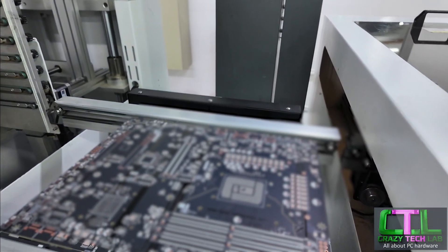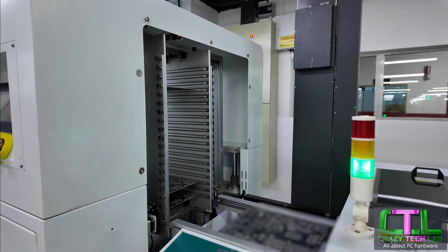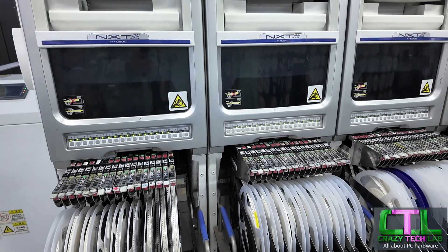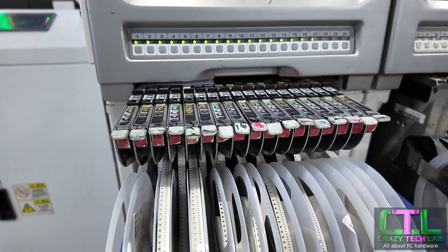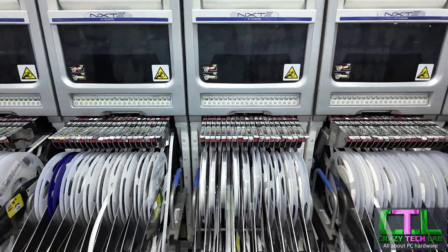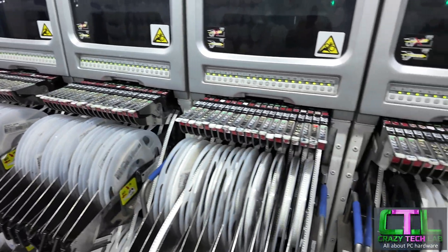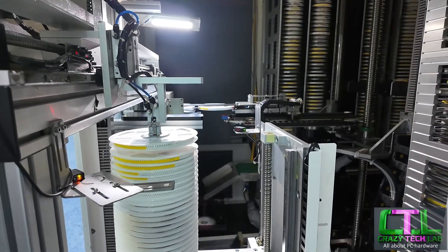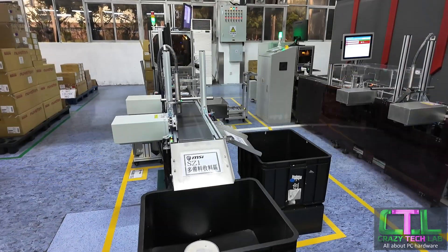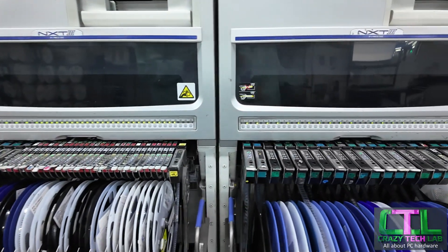As we can see here, this is an MAG Z890 Tomahawk Wi-Fi — this is literally the production line. This is probably the most interesting part because this is where all of the individual components of the motherboard are actually bolted on. You can see individual little nodules here — they're actually the individual components that go onto the motherboard. You can see each of these rollers comes from a large warehouse downstairs, all packed away, ready to be shipped up here when needed and bolted onto the motherboard. Everything is scanned — it's all automated.